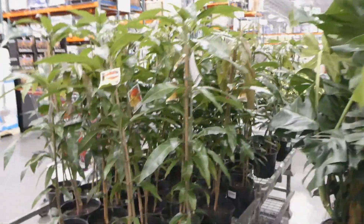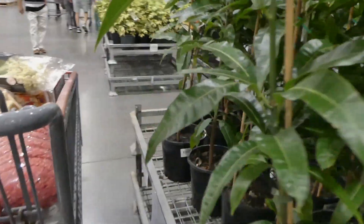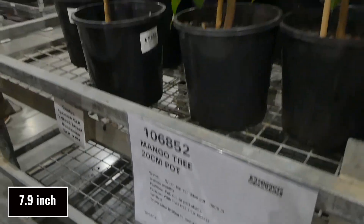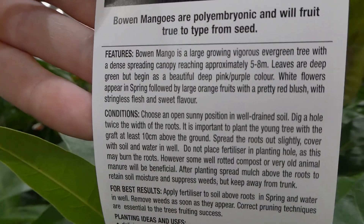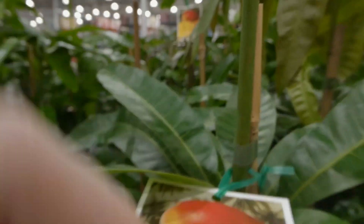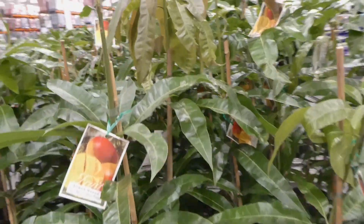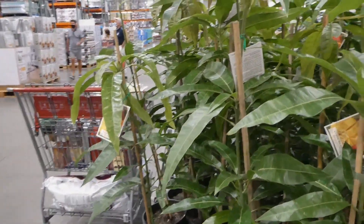My mom would be the perfect person to bring here because she'd know all the tricks and tips for the different plants. The only fruit ones they have are the mango trees — 20 centimeter pot for $35. These are the Kensington Pride ones. A lot of people where I live have mango trees and one of the best things to do is net them, because we have fruit bats here in Australia that eat all your fruit.